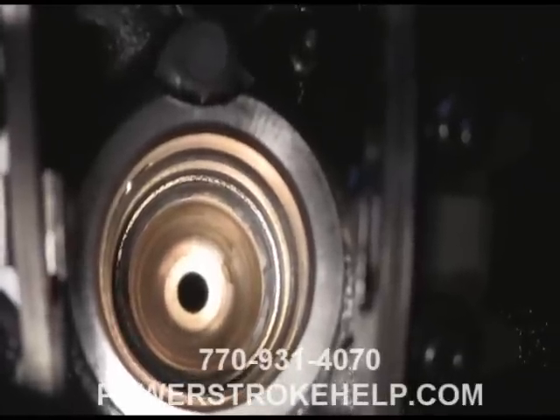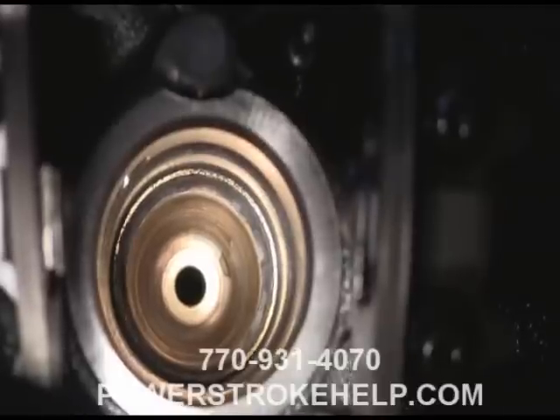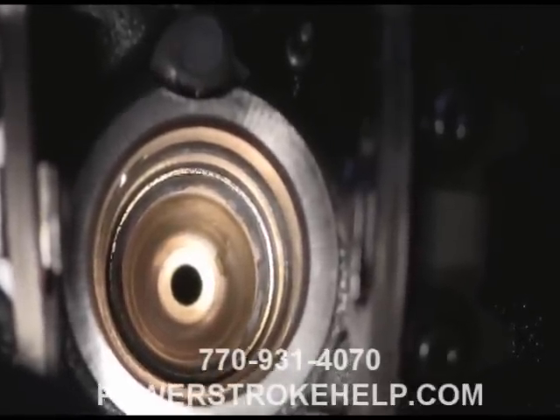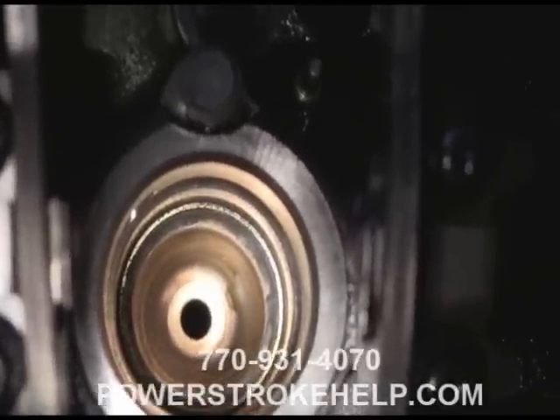The only way you're ever going to see this leak is if the cup is extremely clean and dry. But if you look very carefully and take your time, you will find the injector cup that's leaking — or two or three.